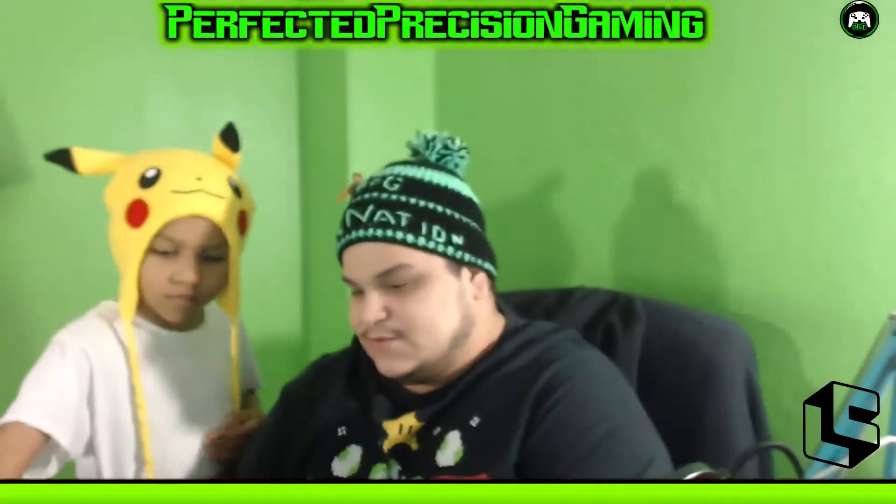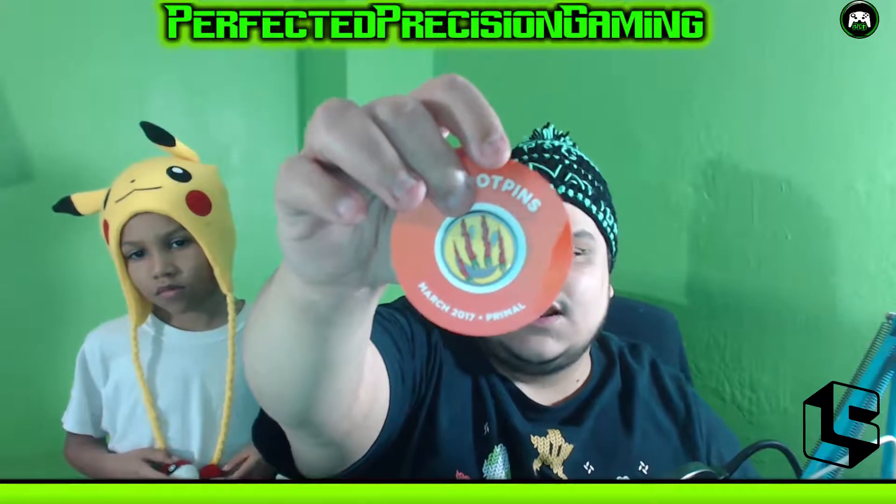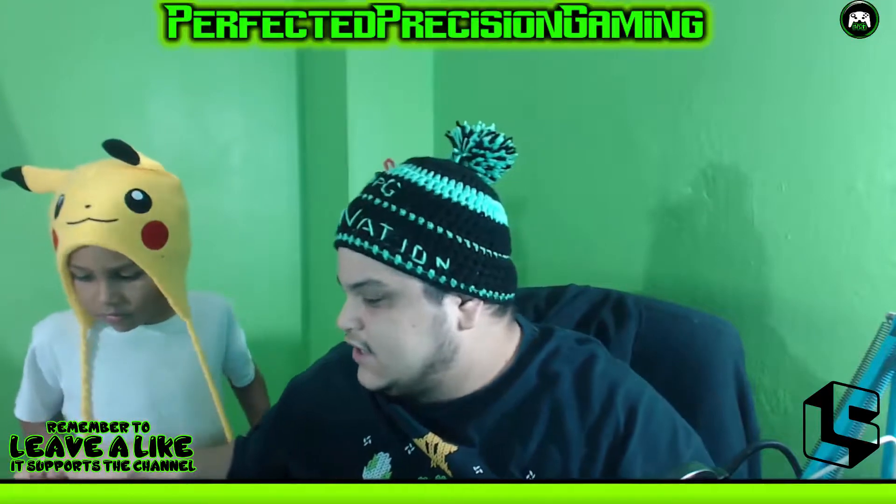So we found out the theme for this month — the theme is 'Primal.' It looks nice; it has a Jurassic Park-related design with like a happy face and claw marks, something like a raptor. Yeah, the theme for this month is Primal. Cool little pin, I like that.